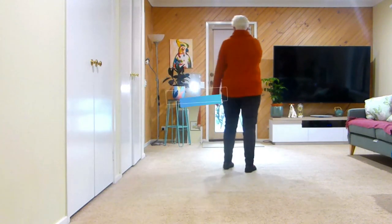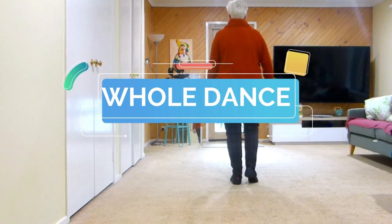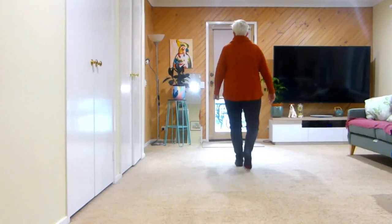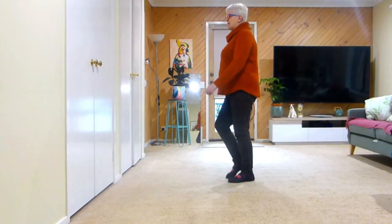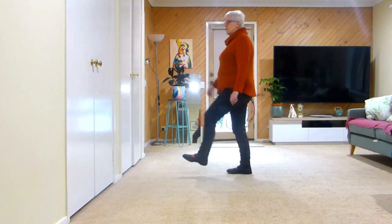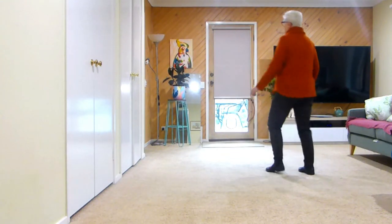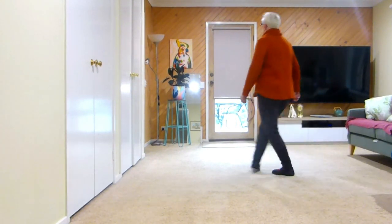A little bit faster from the top — just come forward: seven eight, one two and three and four and five six seven and eight, and one and two and three and four and five six seven and eight, one and two and three and four and five.